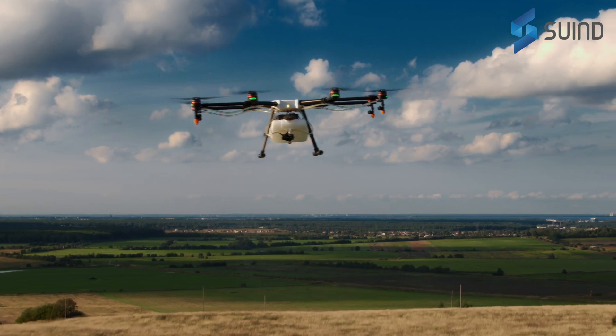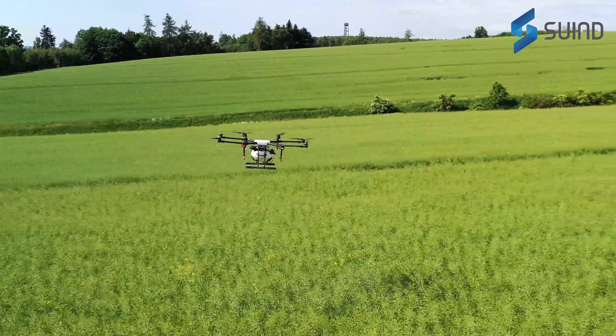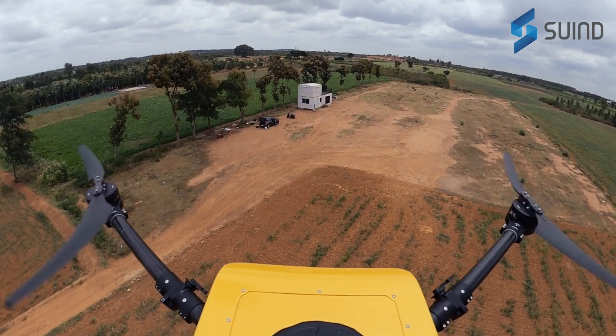Most of the problems in the current market are not solved by the products currently available. From all the learnings of that, this drone has been developed.